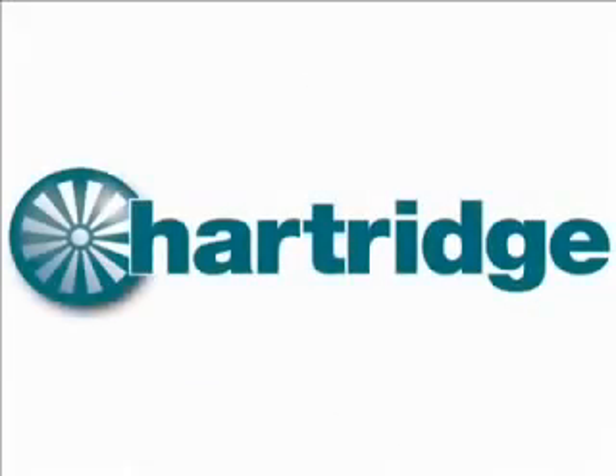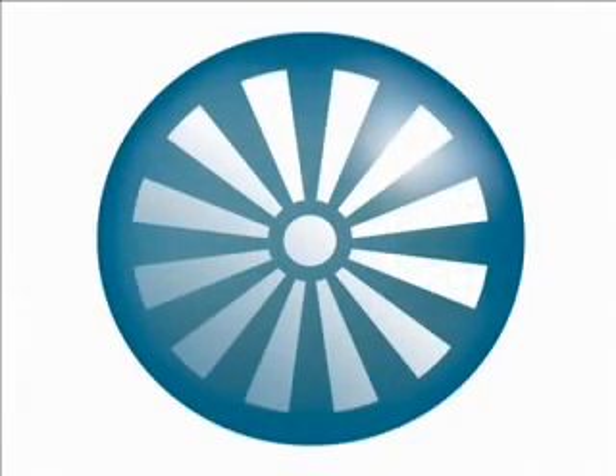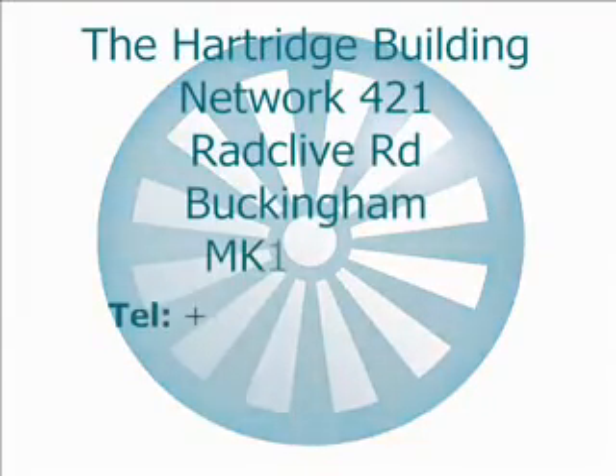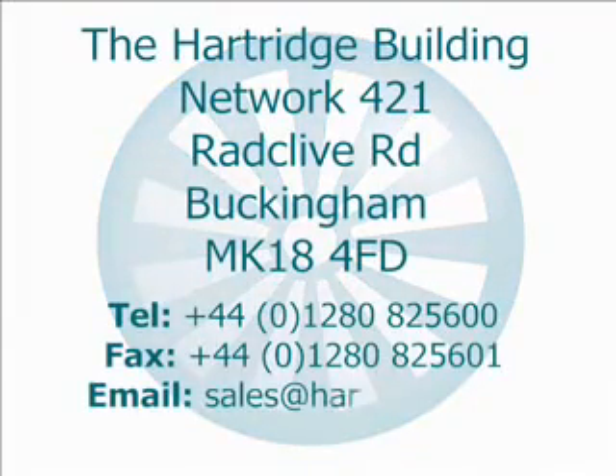We thank you for taking the time to watch this video. For any further information regarding Hartridge products and training, please visit our website via the link on this CD or contact us.